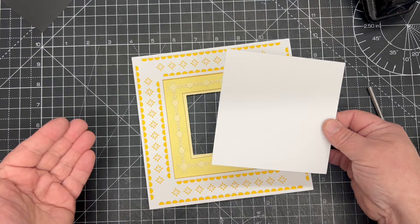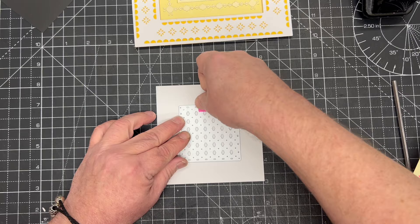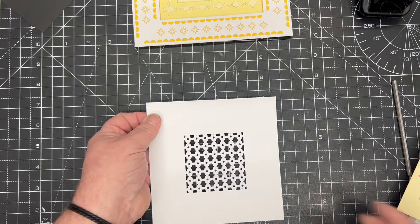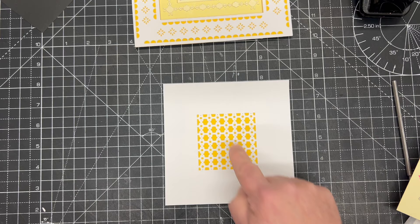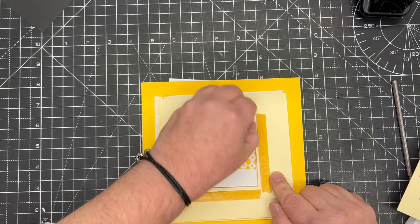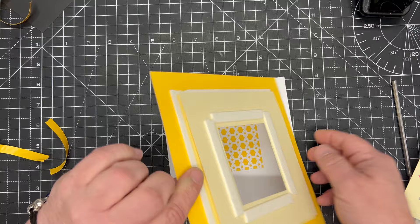Now we're going to use the white piece from the center of the frame to make sure we don't have any waste. I'm going to take the final die from the set and cut it into the center panel, which gives me this beautiful piece. I simply take a scrap of the brighter yellow - it doesn't have to be the same size - and glue that behind, which gives us that beautiful panel there. There is our stunning center piece. I've already added a little bit of foam tape right by this aperture and we're just going to frame that perfectly.